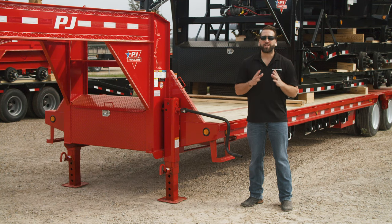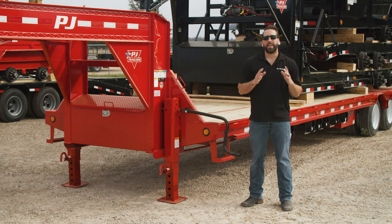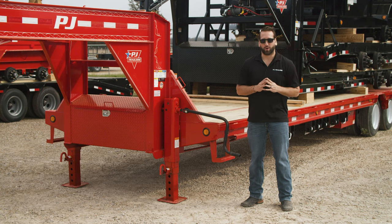When your trailer is loaded, put the jack in low gear by pulling the handle out from the jack. This makes it easier to jack heavier loads by providing a slower but more powerful crank.